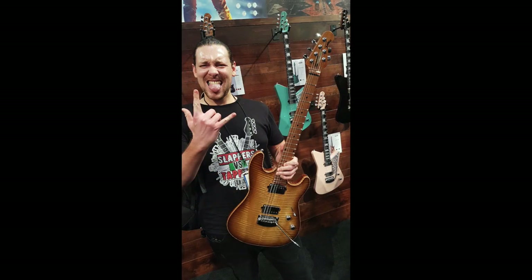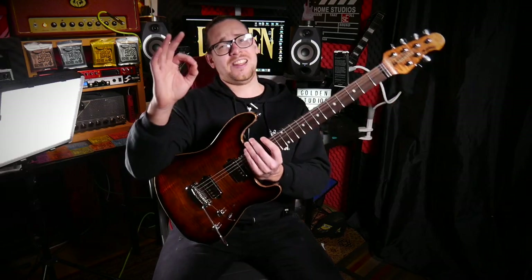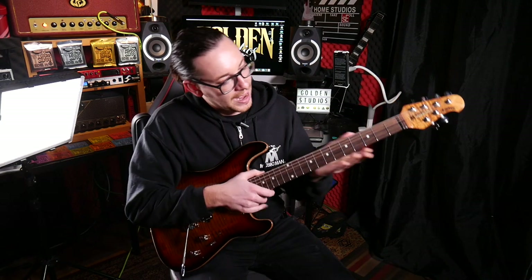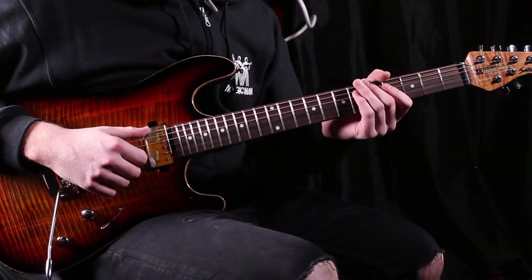I had a little go on it at the NAMM show and it just played incredible and looked stunning. The roasted necks — also I've got to say the natural binding on all these guitars is absolutely stunning. You also have a choice of Ebony, Rosewood, or Maple fretboards. This one has a Rosewood fretboard and it's just killer.